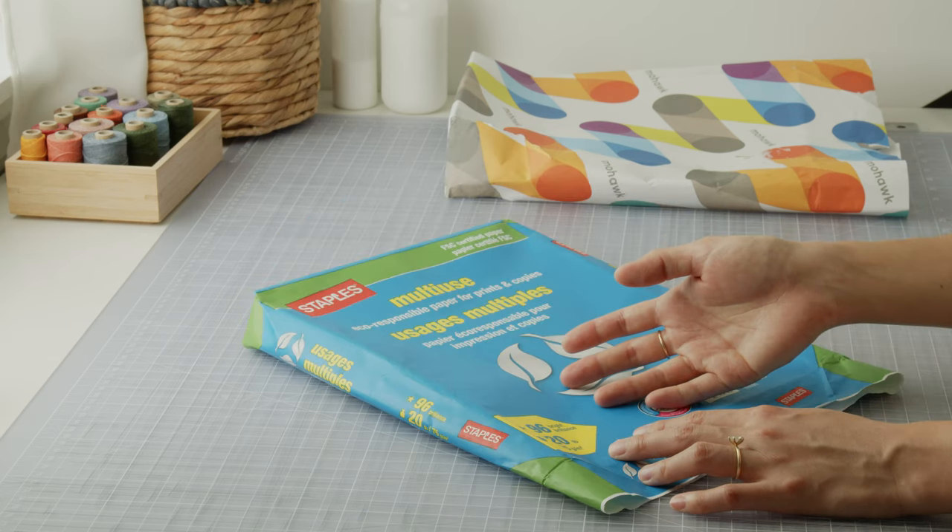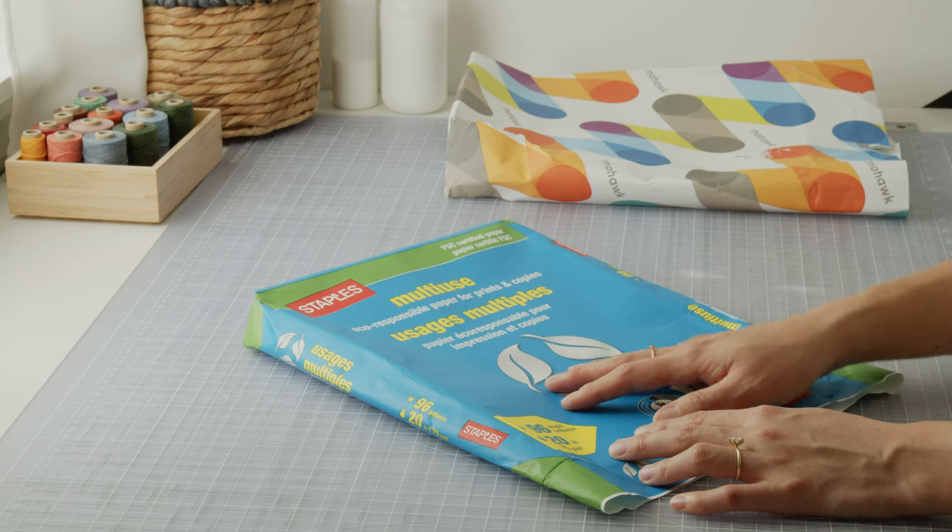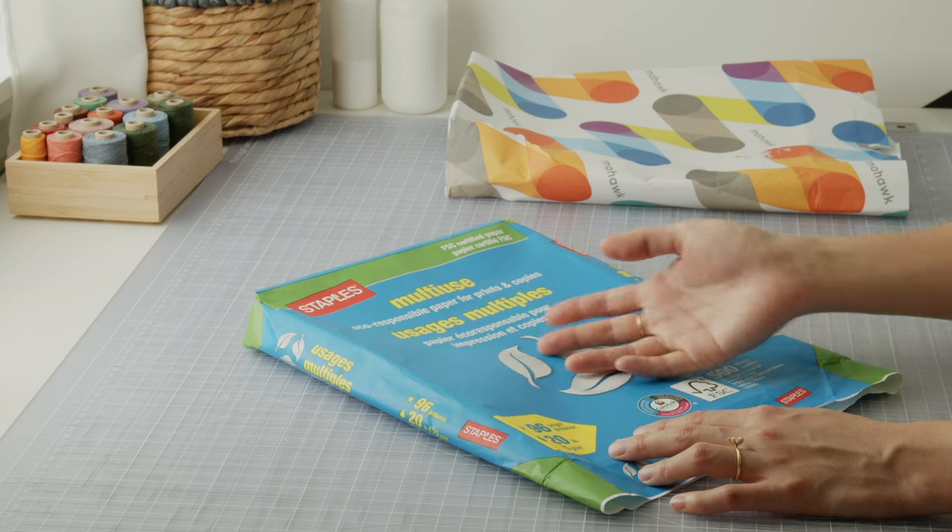Something you could look for is paper that has the word "premium" on it and is at least 24 or 28 pounds. Although "premium" is more of a marketing term, so you'll really have to try out the paper yourself.